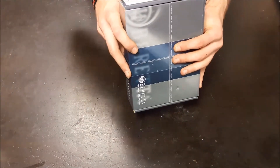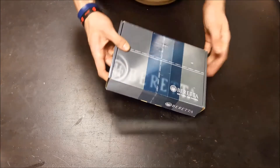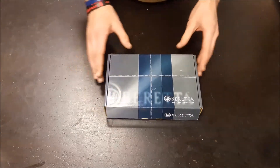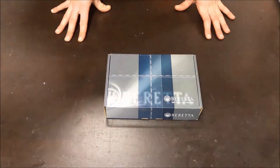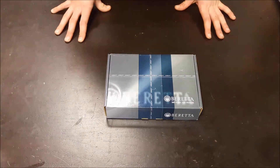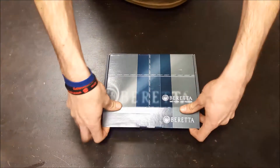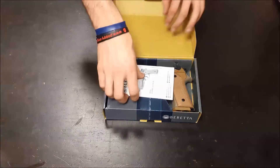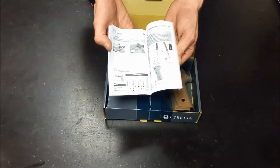So it is a CO2 powered pistol, doing about 350fps out of the box. It's got an adjustable hop up, it's full blowback, and it has a 22 round capacity magazine. Inside the box you've got the instruction manual — the do's, don'ts and how-to's.